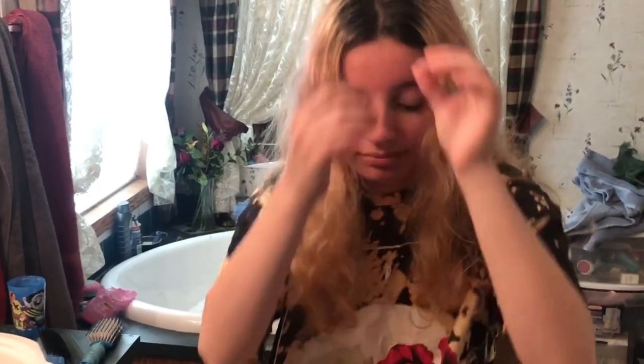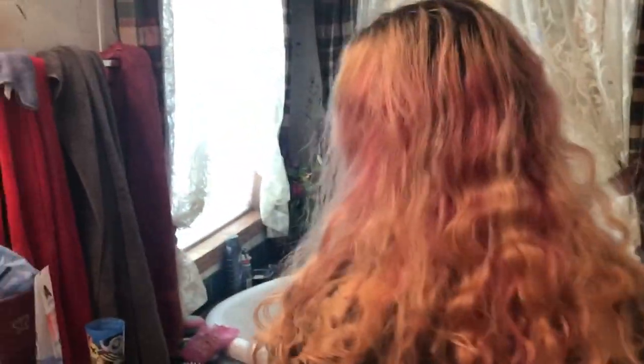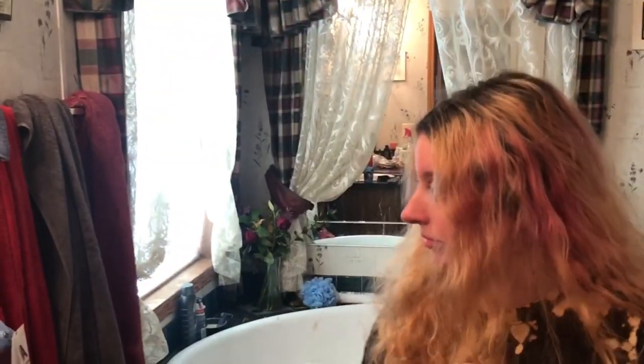Alrighty, so here we are — we are getting ready to dye Savannah's blonde hair back to brown. You can kind of show your pink if you want to turn your head. All the pink is like faded except in the very back area — there's like all this pink right here still. It's looking crazy. Can we go over the pink? Yeah, so it's looking really crazy. We're gonna dye it back to brown.